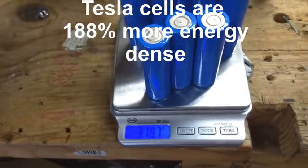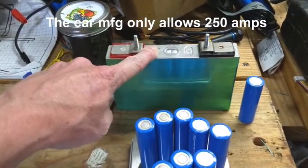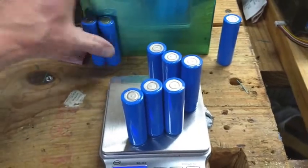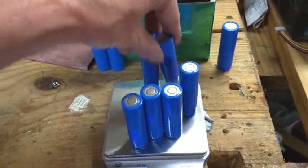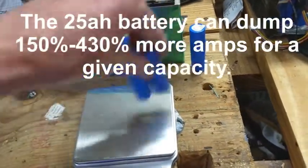This one cell can dump 700 amps, whereas these eight cells combined at 20 amps a cell — that's about what Tesla's max draw is — 20 amps a cell times 8 is 160 amps.